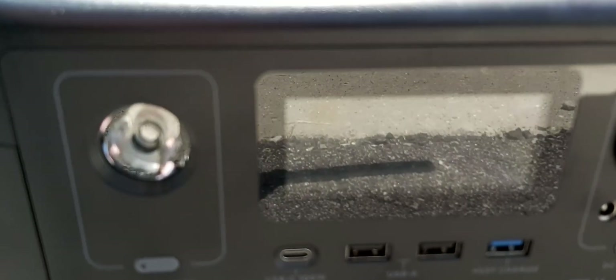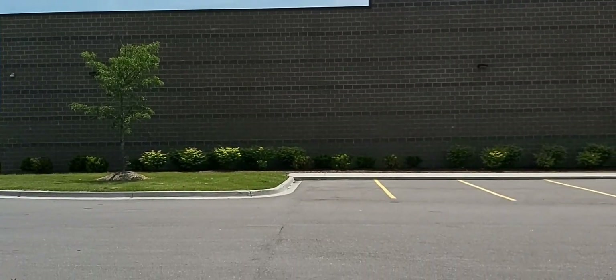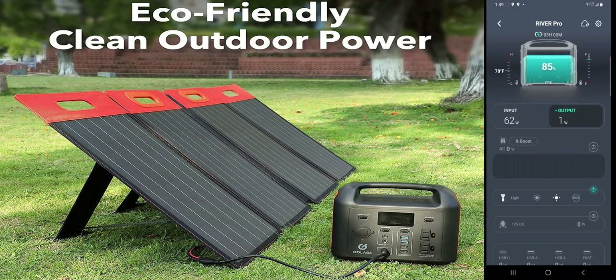It's a fairly clear sky today, which is great for testing solar panels. On the EcoFlow River Pro screen, the output is 1 watt and the solar input is a consistent 62 watts. The battery temperature is 78 degrees Fahrenheit, the battery capacity is at 85%, and at this rate charging at 62 watts the power station will be fully charged in just about three hours.